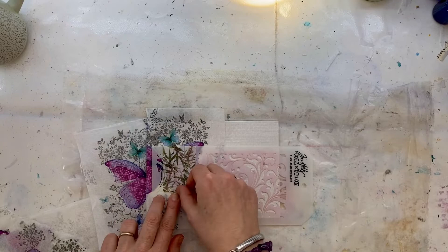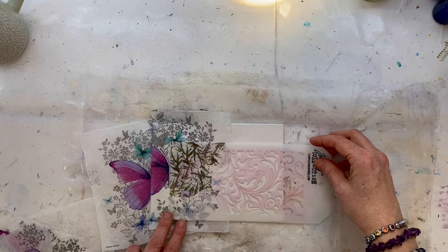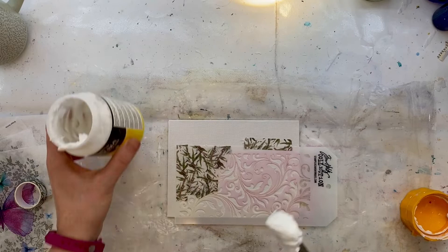What I'm going to be doing in a moment is using some modeling paste to put through that stencil to create some texture, and I don't want to be sticking my napkin over that texture because it will distort the picture. So I'm just seeing roughly where that butterfly is going to be, using washi tape to blank it out, and then just using a bit of washi tape to attach that stencil in the right place.